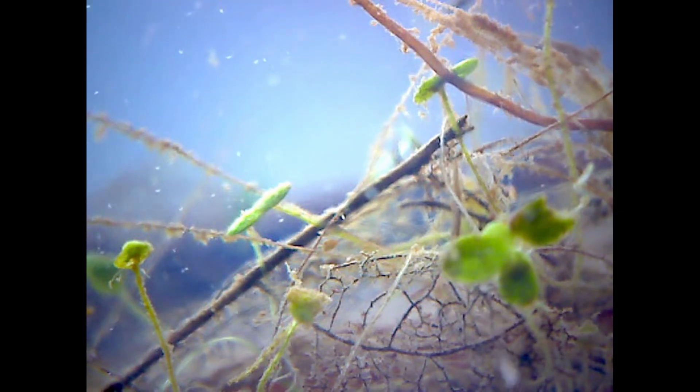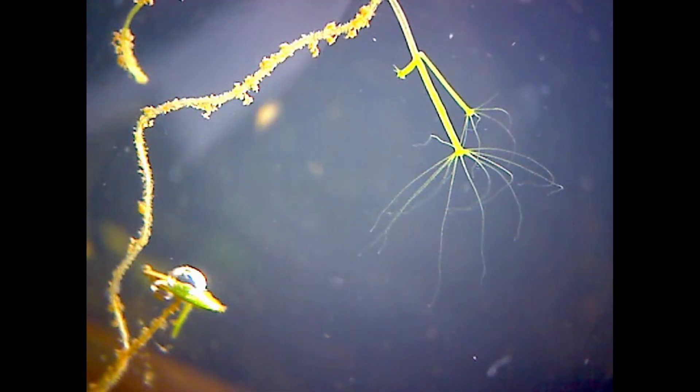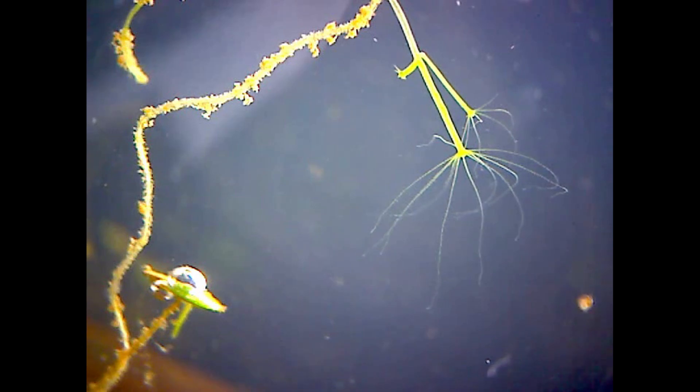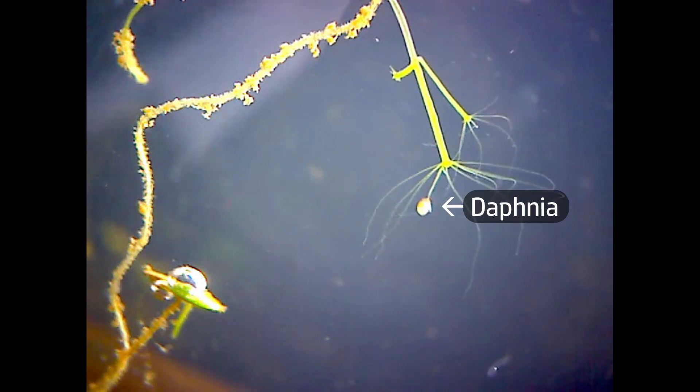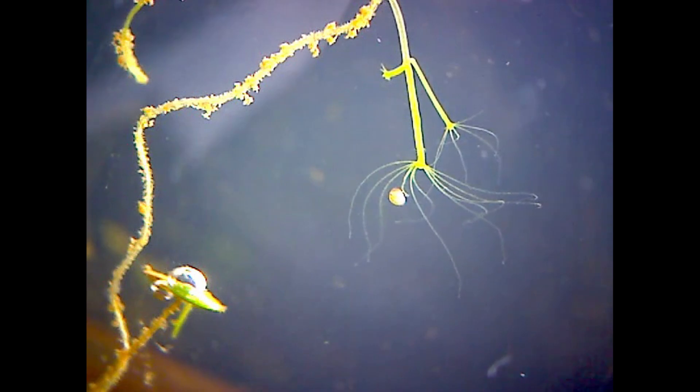It seems to me the hunting methods of the hydra are actually quite wasteful. I caught quite a few shots of them capturing and stinging a prey animal, only to later drop it without eating it. In fact, I didn't observe any cases where the hydra did actually ingest the prey. But nothing truly goes to waste here though — the dead prey animal sinks to the sediment in the bottom of the jar and will be picked up by the flatworms.